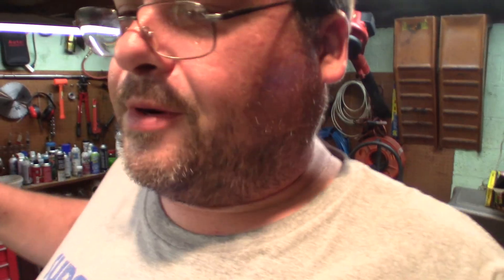Hey folks, it's Tom, your Freewheel Prepper. My voice is still messed up but I've been working on the engine, trying to get it all broken down and ready to go to the machine shop. Let me show you what's going on so far.